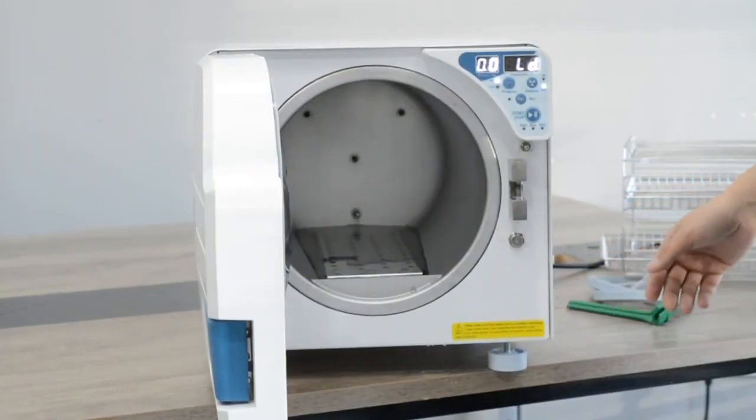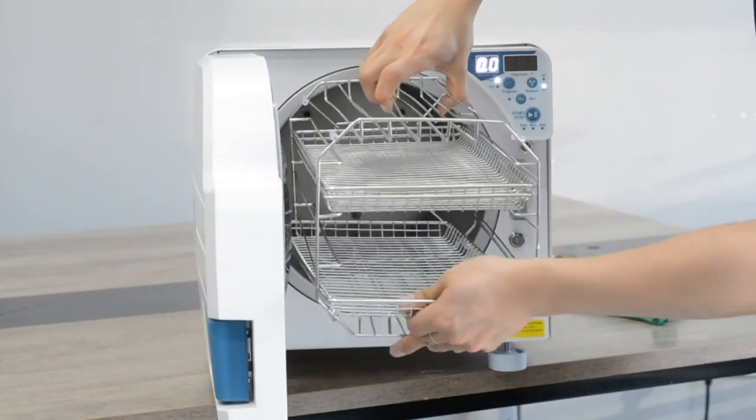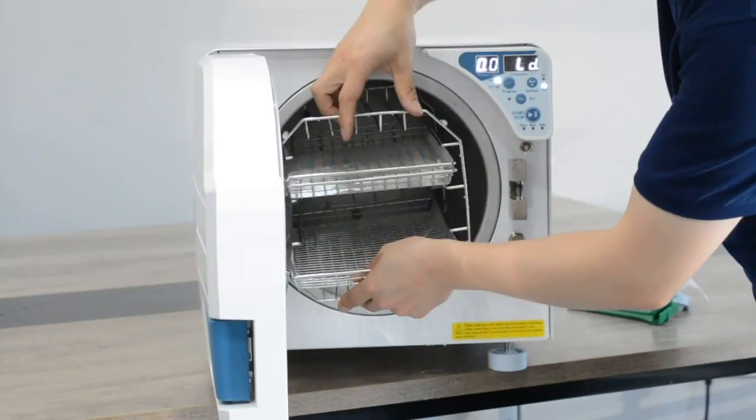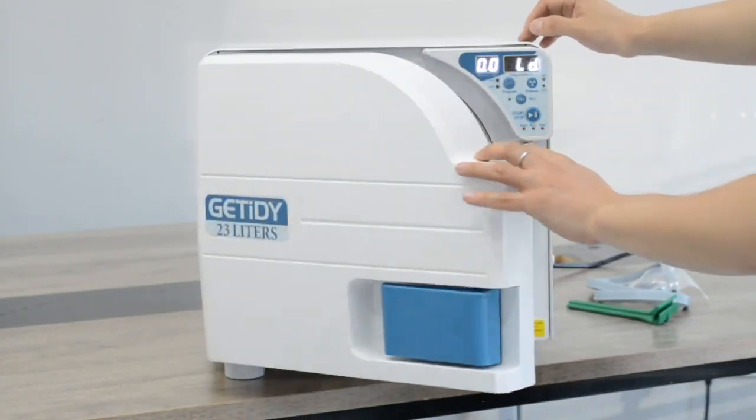Turn on the power and load the tray and tray rack, as well as your instrument. Then we can close the door.